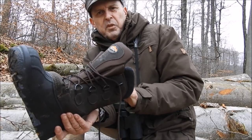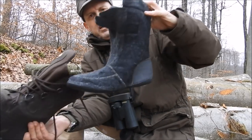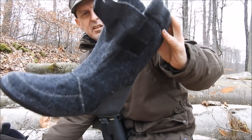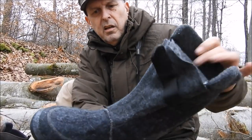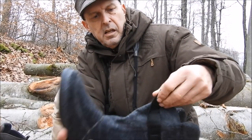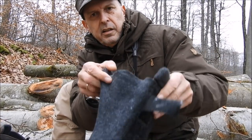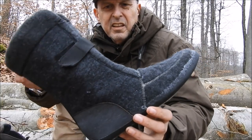Das ist eben dieser Innenschuh, den man auch einfach herausnehmen kann. Der sieht dann so aus. Das ist quasi hier auch mit einer Sohle und super auf Passform genäht. Und hier vorne kann ich den Innenschuh auch noch mit einem Klettband fixieren.